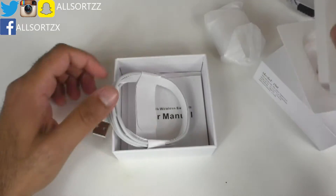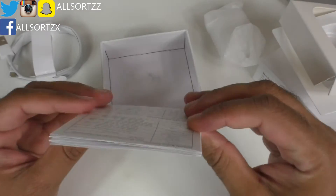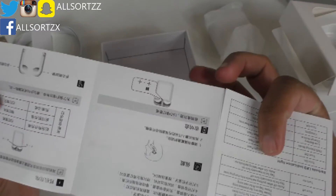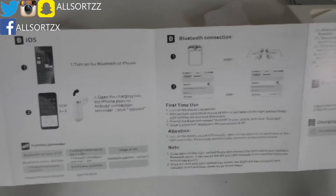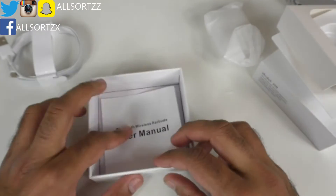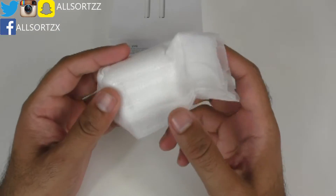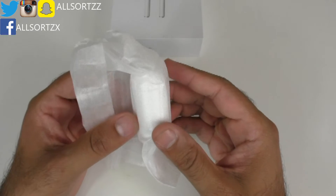You'll probably get the usual — a USB lightning connector wire and some user manuals. These manuals are a bit thicker. First you've got them in English and then in Chinese. We never actually read the manuals here, we just go with the flow. Let's check out the AirPods themselves — these are what we need to see. Will they be the same as the cloned AirPods or the generation one originals?